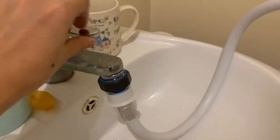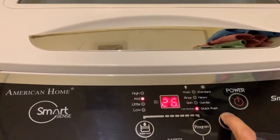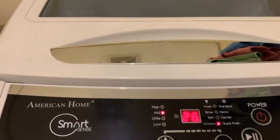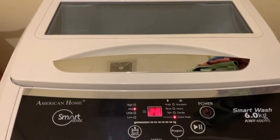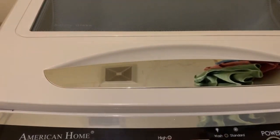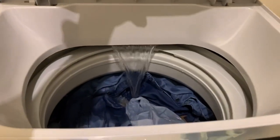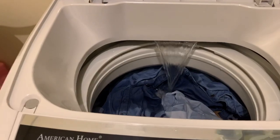I have to turn on the faucet first. There we go — first surge of water in. It's not really like a front load where you can open the door while running, but I'm opening the door and it's okay.